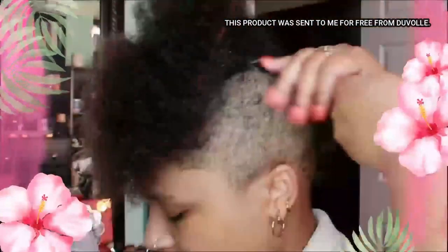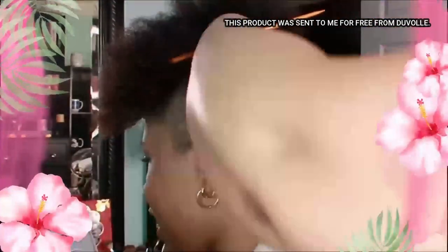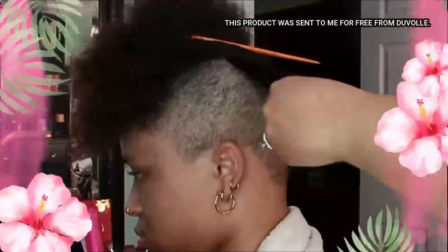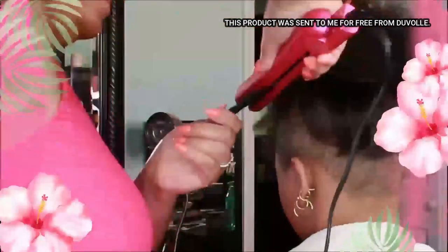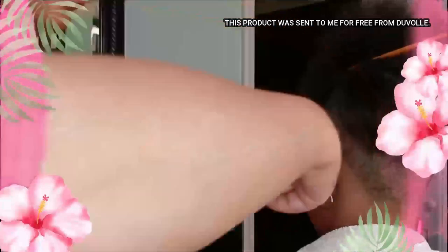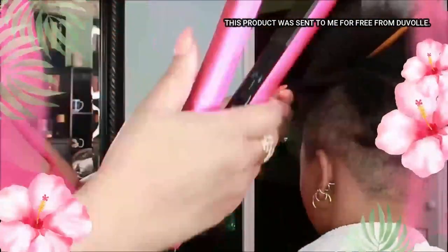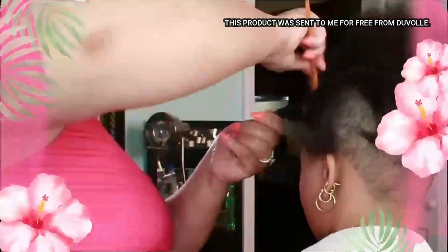The only thing with her hair is that because she's been wearing it natural for a while, I did have to clip the ends a little bit. She didn't want me to do a lot of it because her intention was not to continue wearing her hair straight — she wanted to do this just to help her mom out on this video for demonstration purposes and get back to her natural curly style.